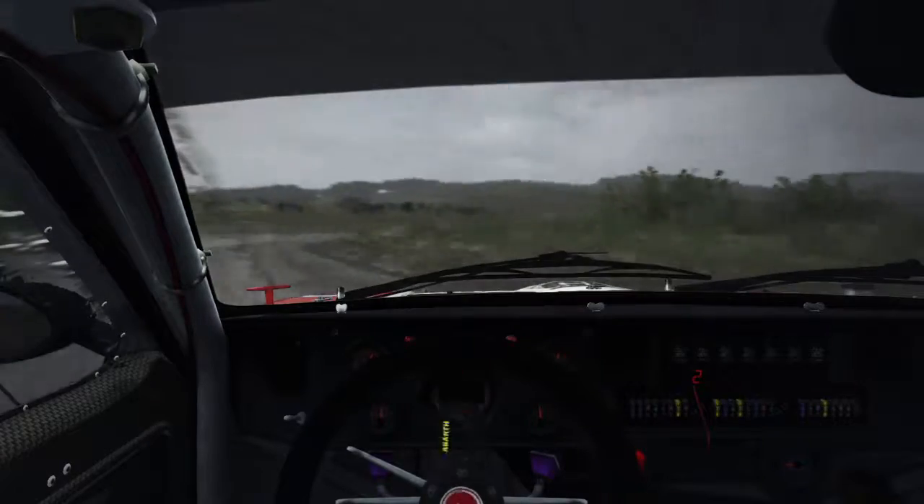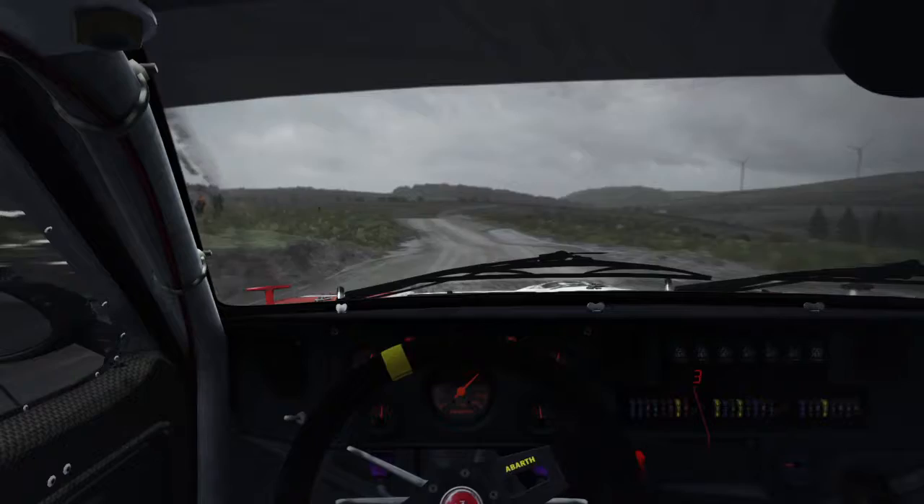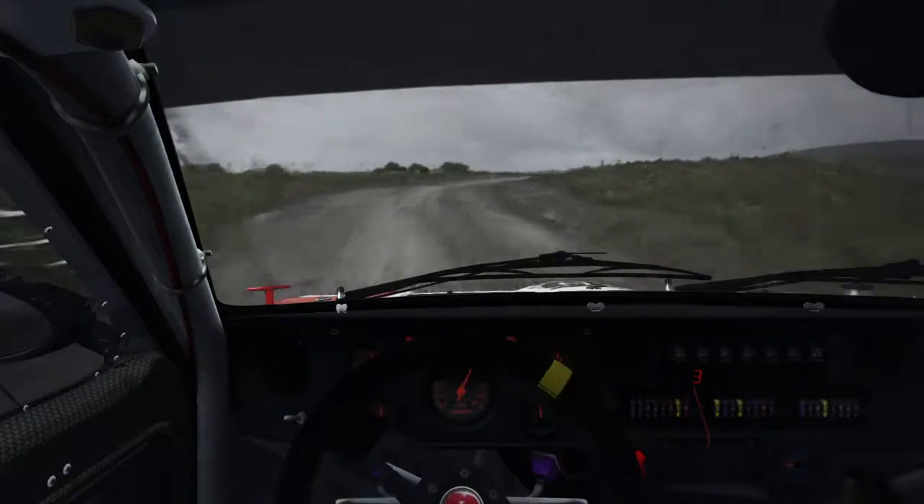Crest right 6. Left 6. Right 6 over crest. 110 through dip. Caution right 4 long though, tightens to 3. Over crest. Immediate turn hairpin left.